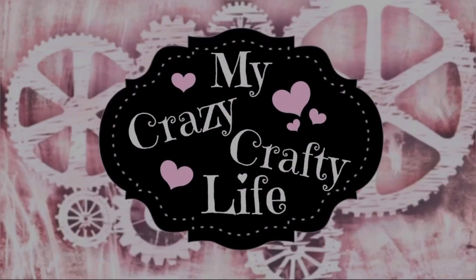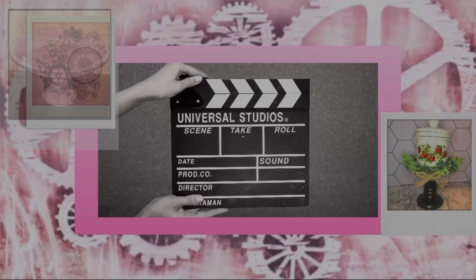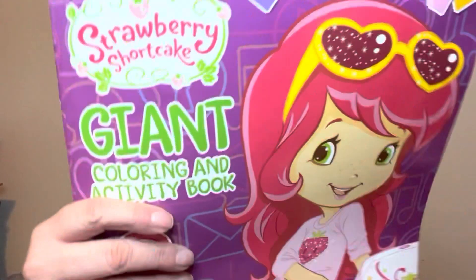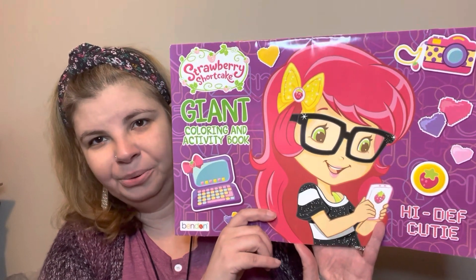Hi everyone, welcome to my crazy crafty life. Today I have another Dollar Tree haul, so let's jump into it. The first thing I want to show you is this giant Strawberry Shortcake giant coloring and activity book — how cute!